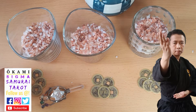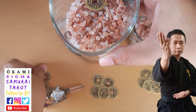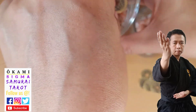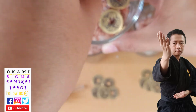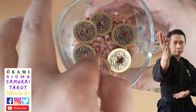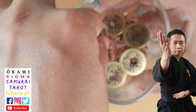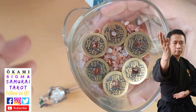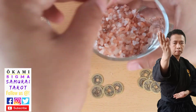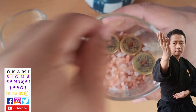Next we're going to place in the coins. Place them so that the characters are facing upwards — one, two, three, four, five, six coins per glass. Six is a very auspicious number in numerology: it's a number of victory, success, and also equality or balance. That's the reason why numbers like three, six, and nine are considered very auspicious numbers.